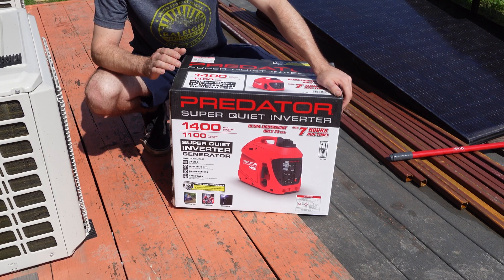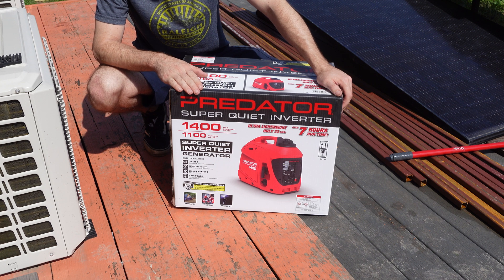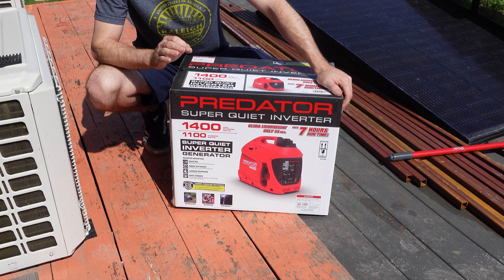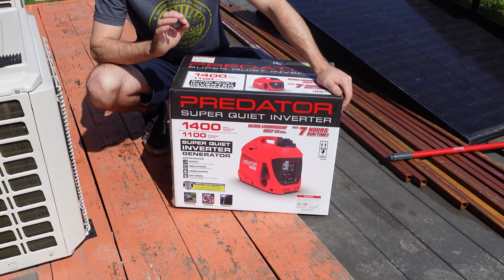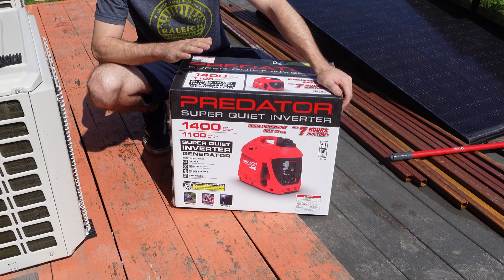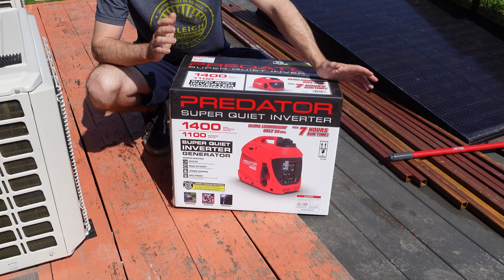Welcome back to the channel. Today we're going to take a look at this Harbor Freight 1400 watt peak, 1100 running watt inverter generator. I picked this up from Harbor Freight for about $450. I've been eyeing this for a while because this is one of the smallest inverter generators you can get. We're going to unbox it, add oil and gas, run it, power some things, hook it up to an oscilloscope to check the output, and I'll give you my final thoughts.